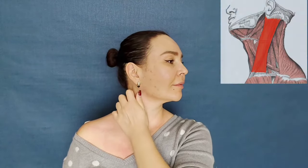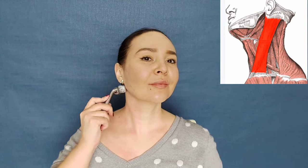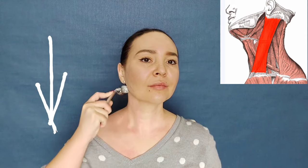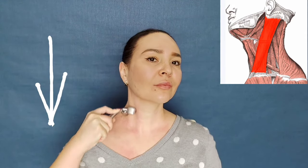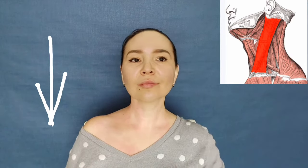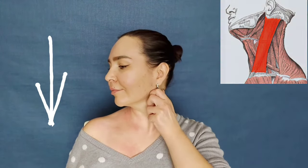Now we are working on the lateral part of the neck and the sternomastoid muscle. It is clearly visible when you turn your head — it is the most beautiful and elegant muscle of our neck. We do it from both sides, from up to down.